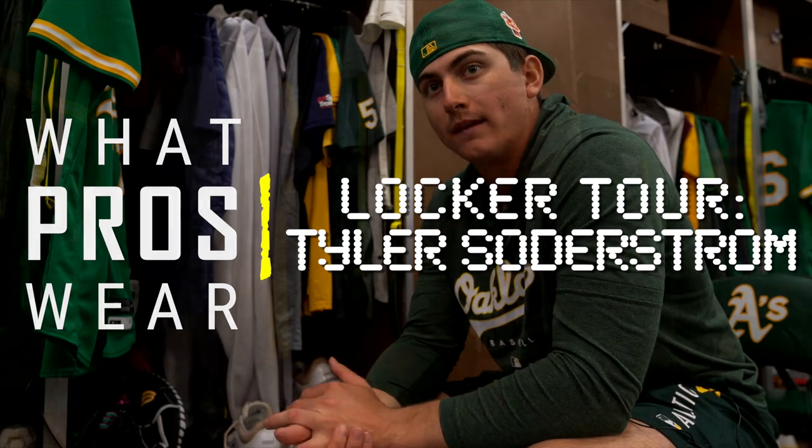What up, guys? It's Tyra Soderstrom. I'm playing for the Oakland Athletics. I'm a catcher and first baseman, and this is what I got in my locker. I'm going to start with my gloves, I guess.